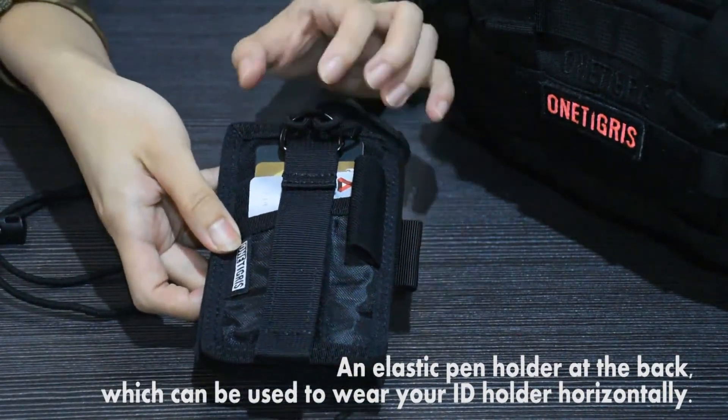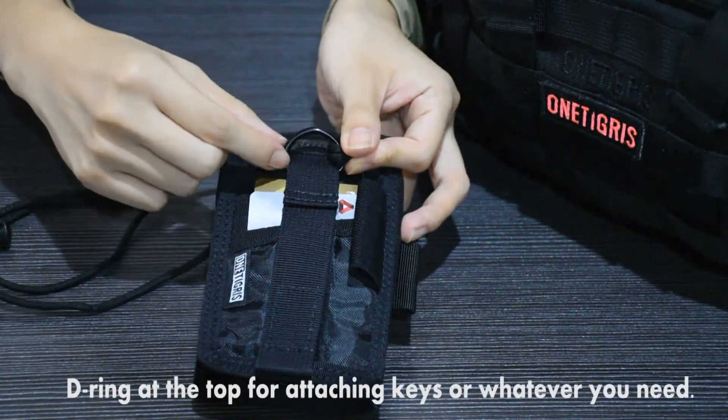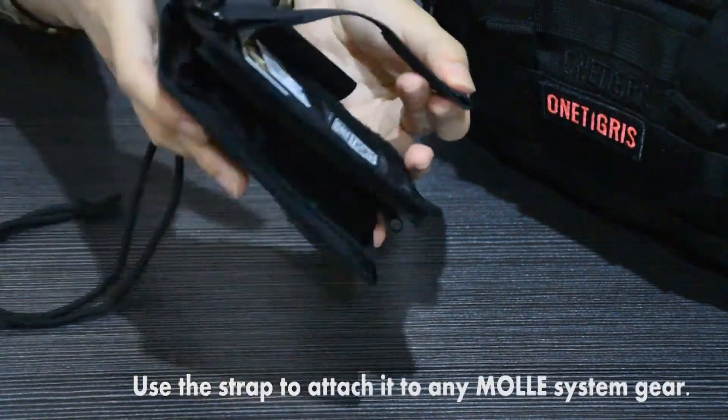You can also use it to hold your ID holder either horizontally or vertically, so it goes both ways. At the top you have a D-ring for attaching your keys or whatever you need.